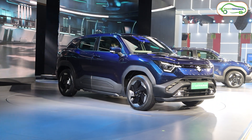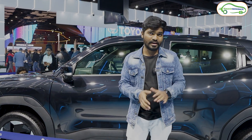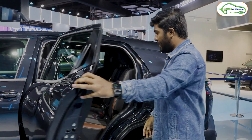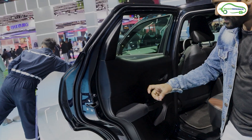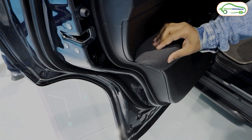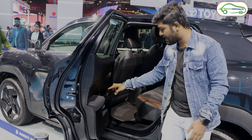That covers the exterior of the Maruti Suzuki e-Vitara. Now let's get inside. Starting from the rear cabin — looking at the door, it's single-tone, all blacked out, and everything is plastic except for a cloth-covered panel. The rear door is predominantly plastic, and the windows are electrically operated. There was no key fob available at the time of this review, so the windows weren't functioning.